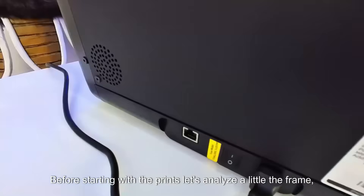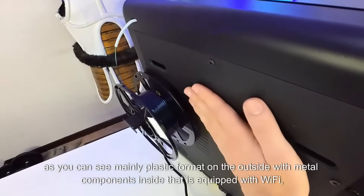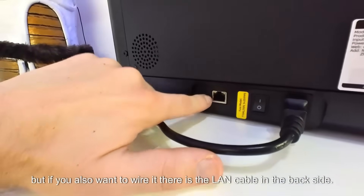Before starting with the print, let's analyze the frame a little. As you can see, it is mainly a plastic format on the outside with metal components inside. It is equipped with WiFi, but if you also want to wire it, there is a LAN cable port on the back side.